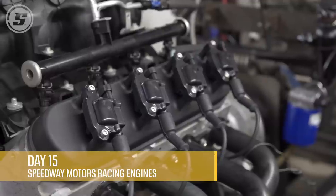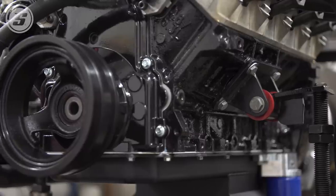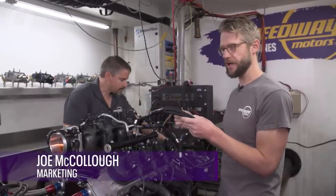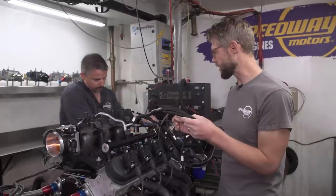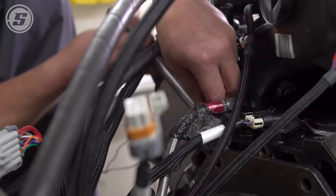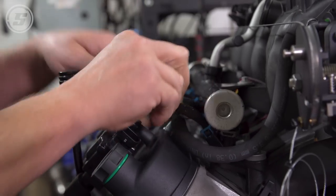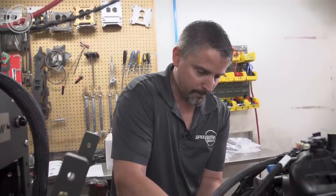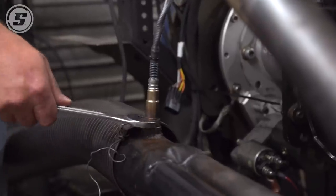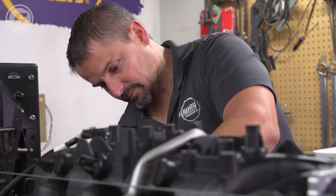We're here at Speedway Motors Racing Engines — they were kind enough to let us use their dyno. We're going to hook up our Holley Terminator, which will allow us to get a baseline tune in it, so when we put it in the truck and turn the key we've got a baseline and we know it's going to run. It's also going to be cool to know how much power it's going to make. Anytime you can have an engine just sitting here out in the open staring at you revving at 6,500, 7,000 RPM — that's what dyno day is all about. Bringing something that sat in a junkyard months ago onto the stand ready to run here is pretty exciting.